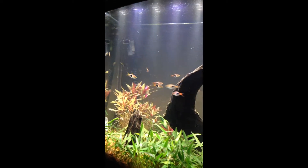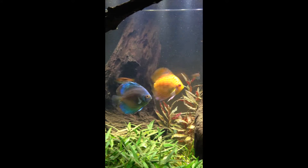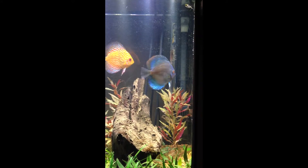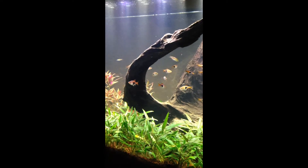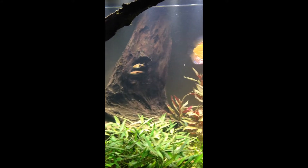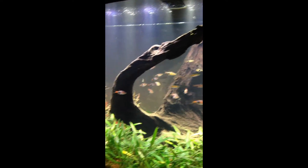Here it is with the Marineland Aquatic Plant LED lighting system installed — not quite as bright as the compact fluorescents. Compact fluorescents were about 200 watts; I'm down to about 55 watts for this LED fixture. I'm a little concerned with the plants up front not getting enough light, but other than that it has great coverage and gives off a great color with the blue, green, and red LEDs in there.